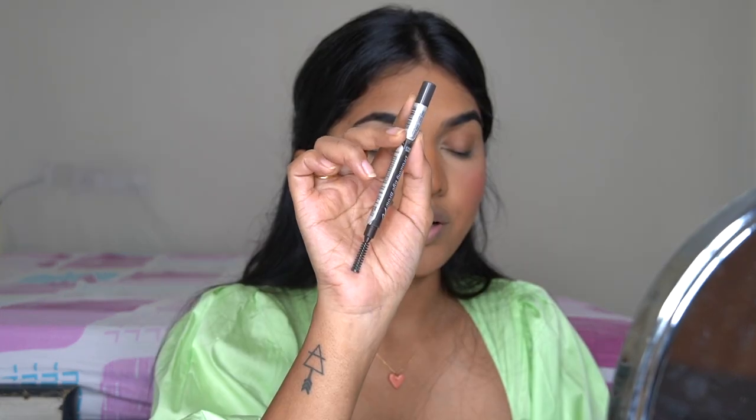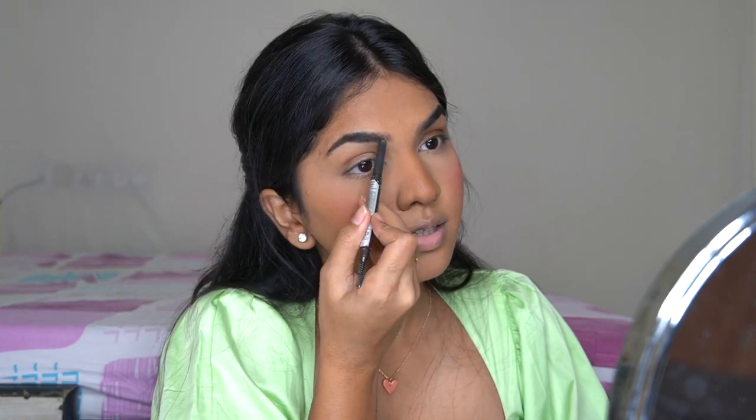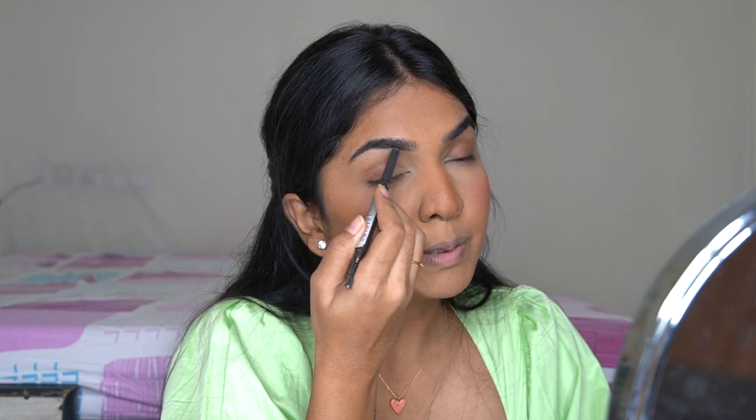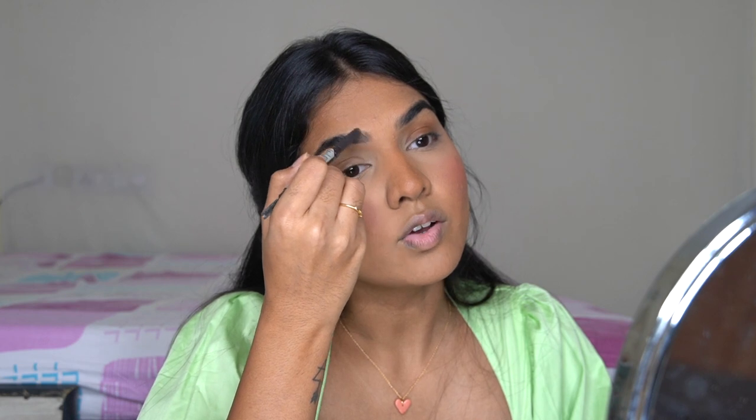For brows, I'm going in with this pencil from Etude House in the shade gray-brown. I'm just brushing it and filling in the center part. The tip is a lot fatter than I'd like, but you can definitely work with it — it's very lightly pigmented so you can build it up really well without going overboard.